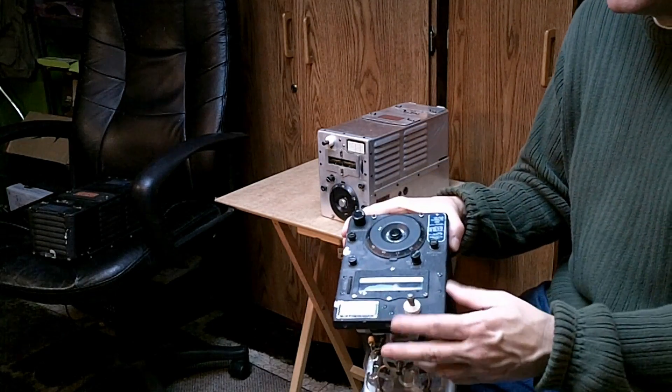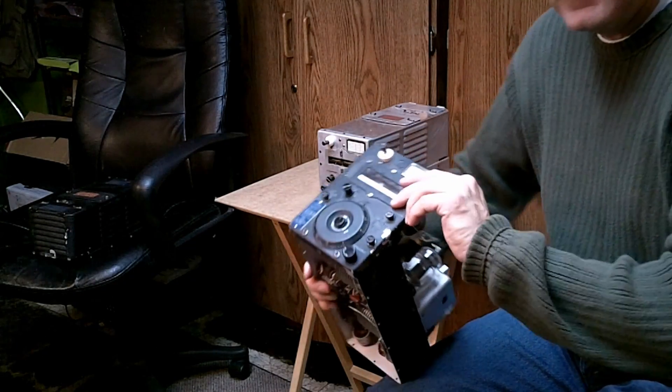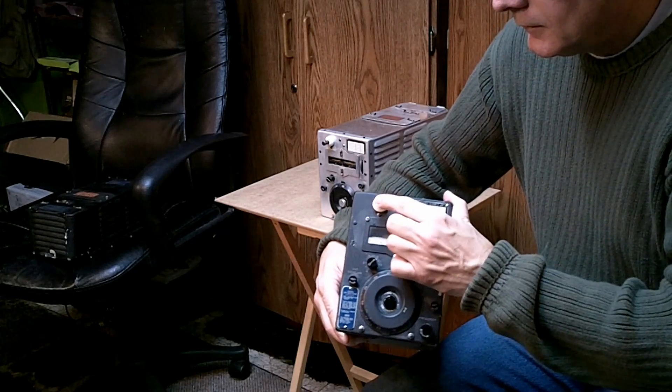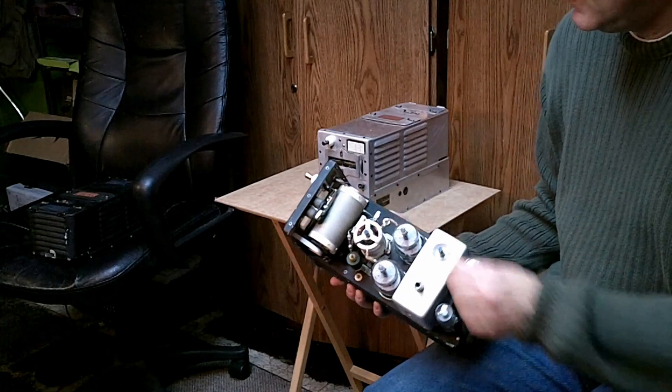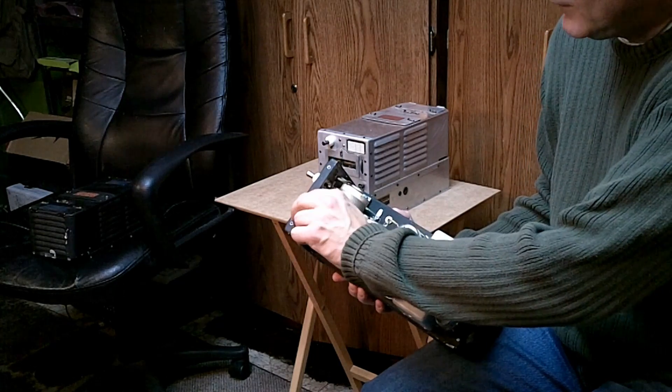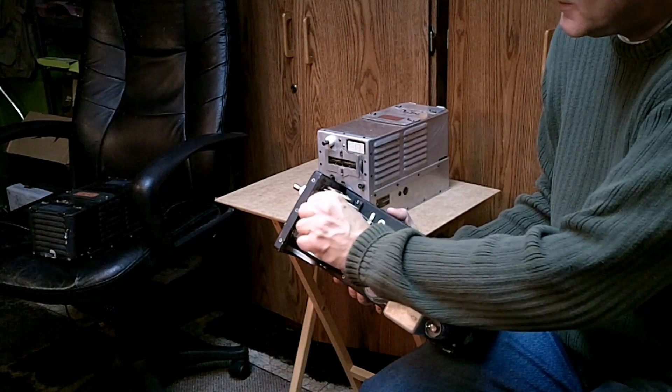There's an antenna post. Simply put the trailing wire into that post. There is a keying relay and an antenna relay.